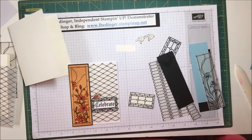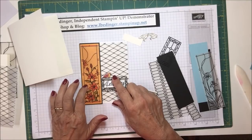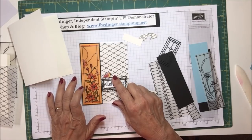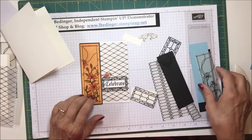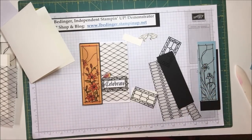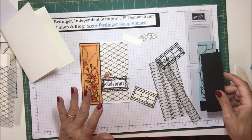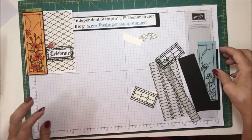I'm using my alcohol markers to do my coloring today. This other card was done in oranges — I used Mango Melody on the back. For this card I'm using Balmy Blue because I'm going to do my irises in blue. Let's just get started. Lots of little pieces. I'm going to leave this one to the side and I think the very first thing I should do is my coloring.